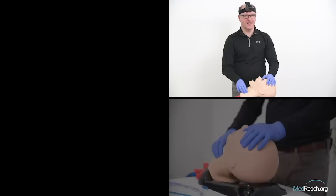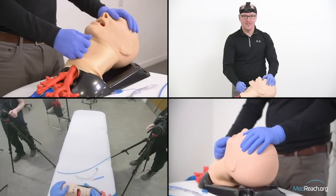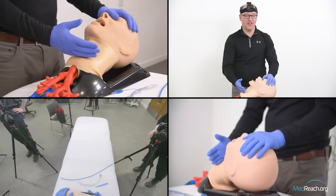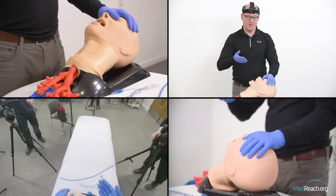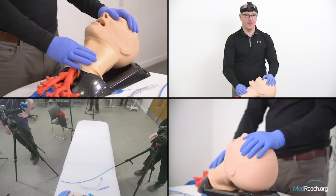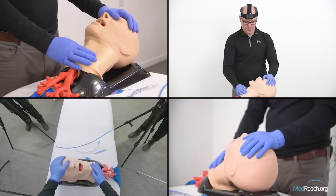We're going to do a surgical airway with this TruCor mannequin, emphasizing the critical points: the laryngeal handshake, external stabilization, making a vertical incision first, verifying the location, rotating around to horizontal, putting our finger in the hole after making the incision through the cricothyroid membrane, and then passing a bougie and tube into the airway.